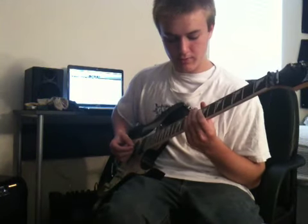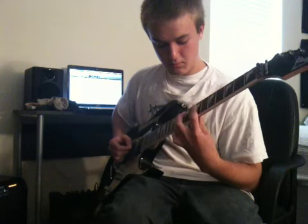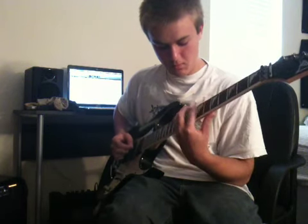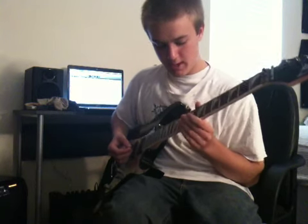And then on the D string, you can play 7, 9, and 10. And on the G string, you can play 8, 9, and 11.